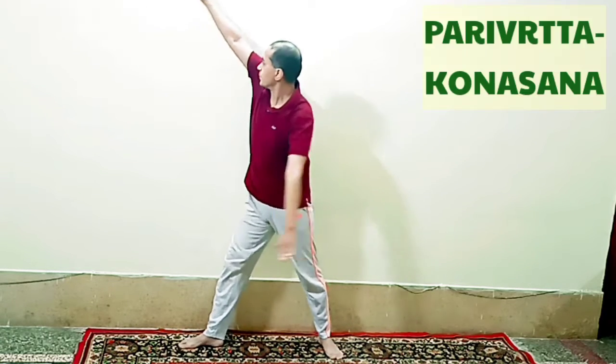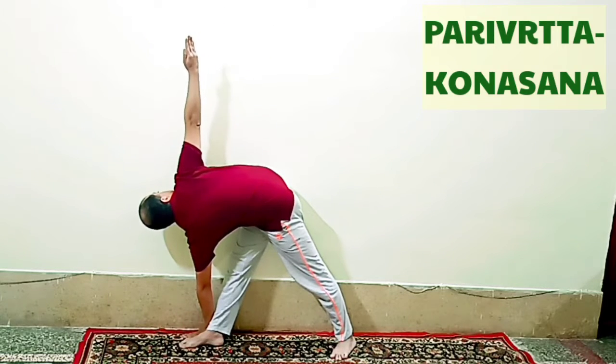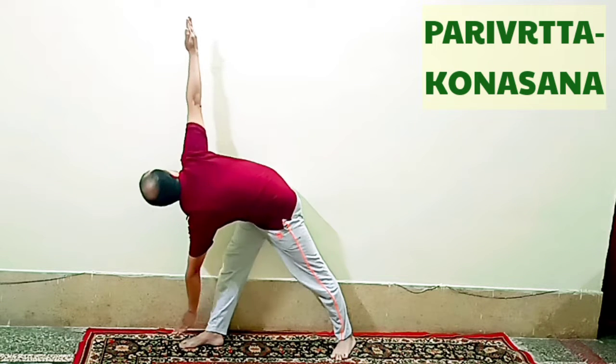The new asana name is Parivrtta Konasana. After making the gap between the legs, raise the hands to shoulder level, turn the right leg to 90 degrees, twist your body to the right, bring the left hand to the right foot and the right arm should be stretched vertically so that both arms form a straight line. Look up at the right hand. Remain in this final pose for 10 to 20 seconds or more according to your need.